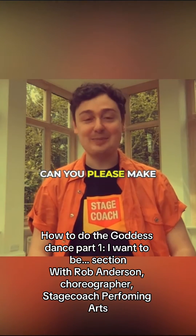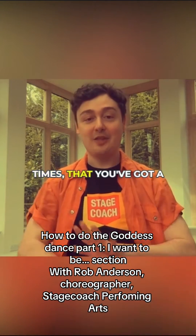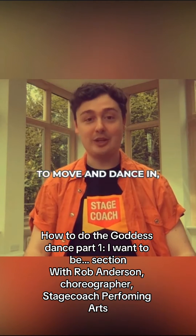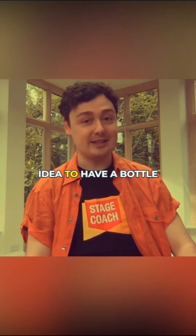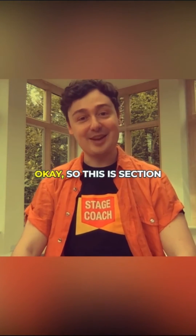Before we get going, can you please make sure you have an adult supervisor with you or nearby at all times, that you've got a clear workable dance floor, suitable appropriate clothing to move and dance in, you've got jazz shoes, plimsolls or trainers on, and it's also a great idea to have a bottle of water nearby just for a bit of hydration. Let's get going!